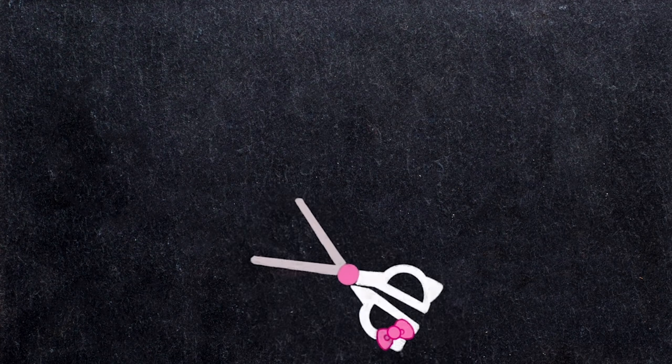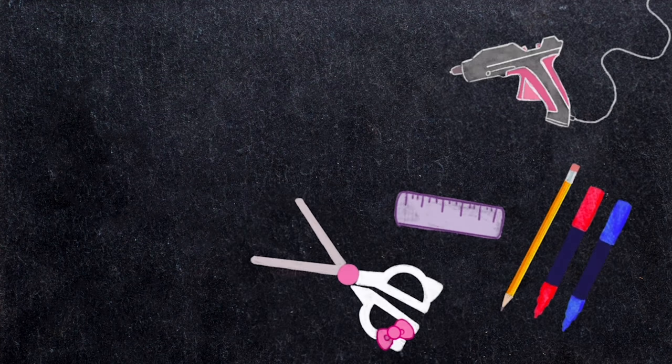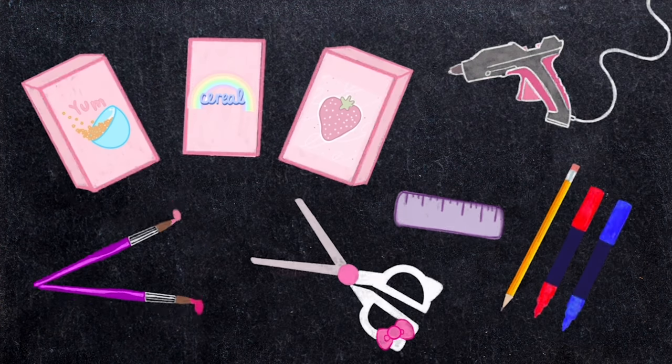Here's what you'll need: scissors, a ruler, a pencil and some markers, a hot glue gun, three cereal boxes, and two colors of paint.